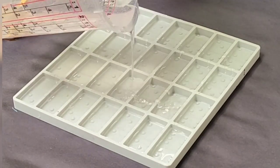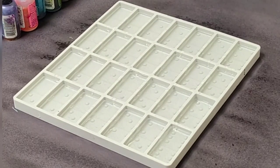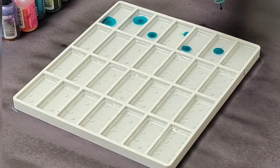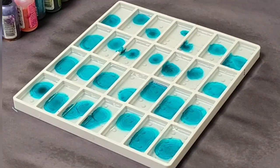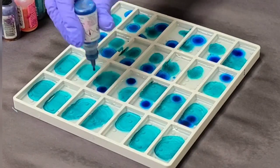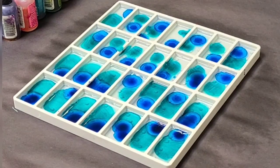I started off with some clear resin — this is Mixed Media Girl Artist Resin. I filled the mold about halfway so that I could later put a solid color on the back, so you won't be able to tell which domino is which. After putting the clear coat of resin in, I went ahead and sprayed it with 91% isopropyl alcohol to get rid of the air bubbles.